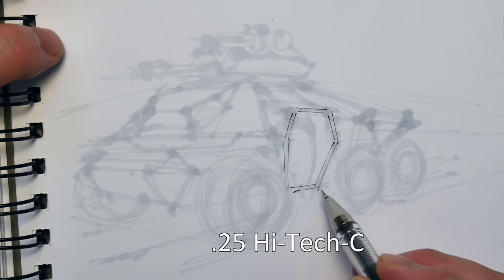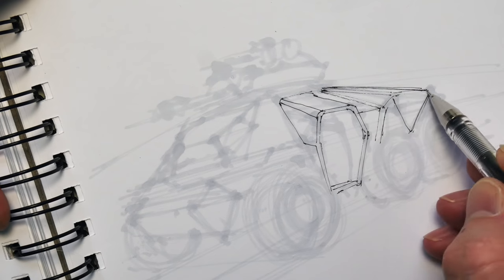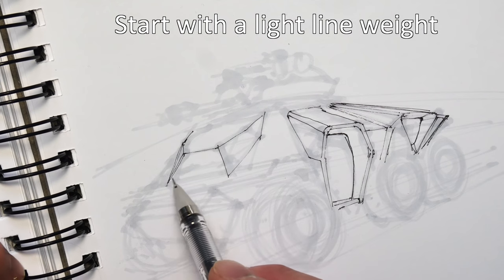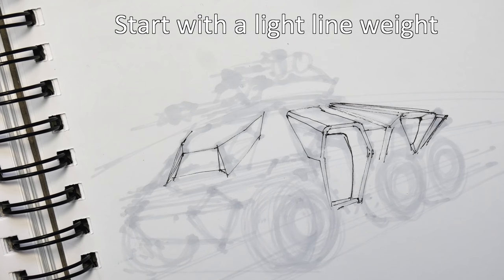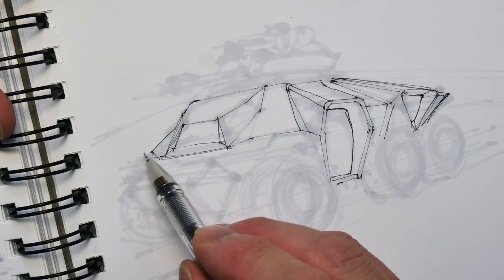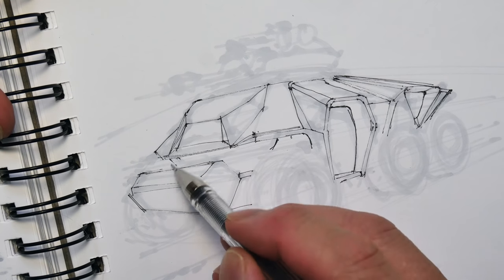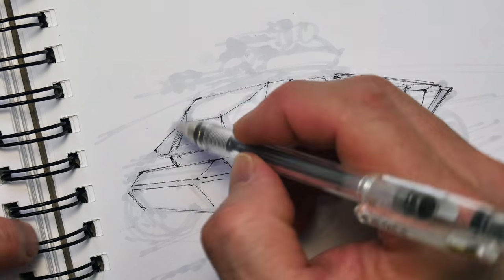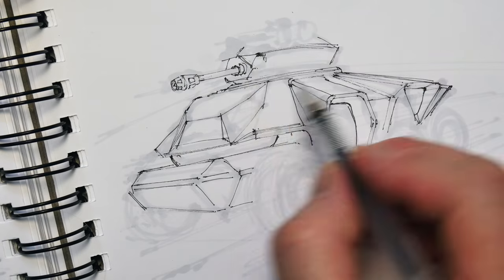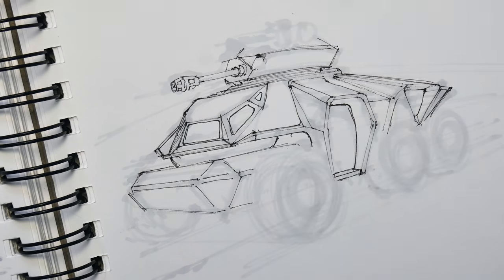I'm using a Pilot Hi-Tec-C 0.025 gel pen here, which lets me pull out all the details that weren't visible before in the marker. This vehicle probably carries a crew of about three, maybe four. It has a side entry, and the great advantage is it allows the commander or driver to potentially have the door open and talk to troops walking alongside, or get a little additional field of view. That door would swing open and even provide some cover. It's heavily armored, and I really like the side entry — it's also good for quickly hauling in wounded off the battlefield instead of going through a top hatch.